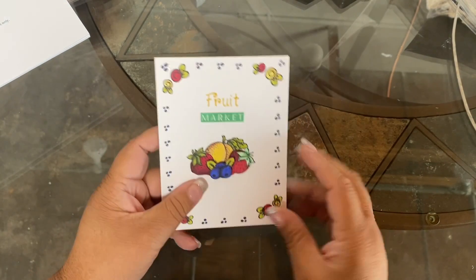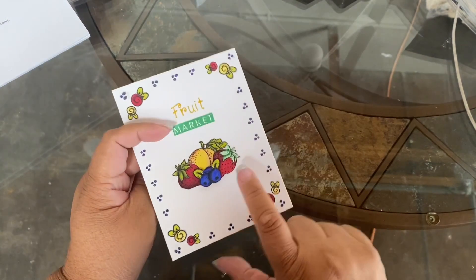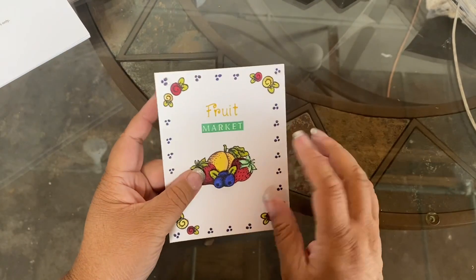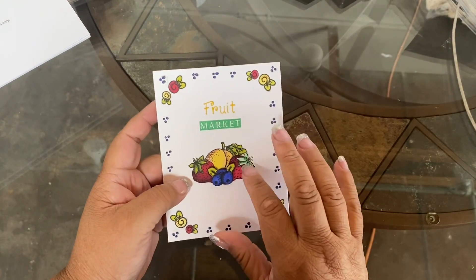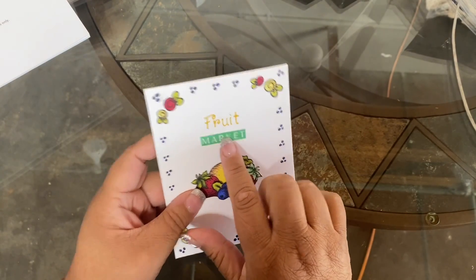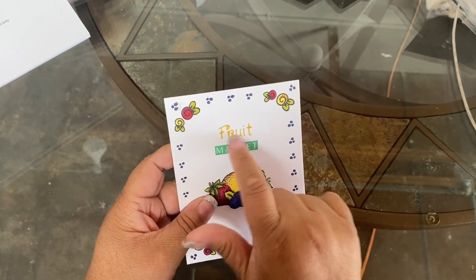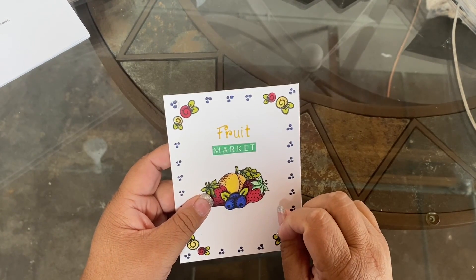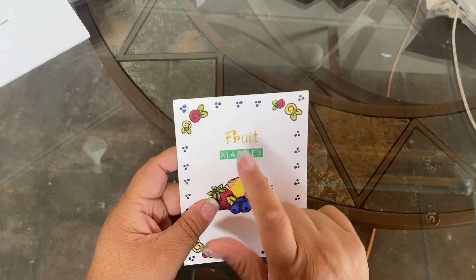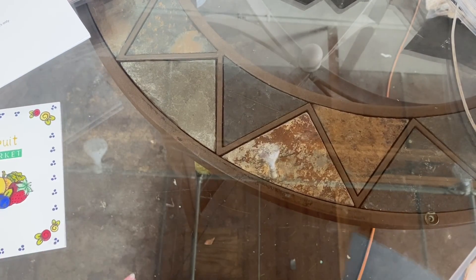There's that, and then this one here — the blueberry is on foam, so cute. I did two strawberries and a peach, and then this word 'market' is from Impression Obsession, from the fruit salad stamp I believe. I should have brought the stamp out here, but I didn't.